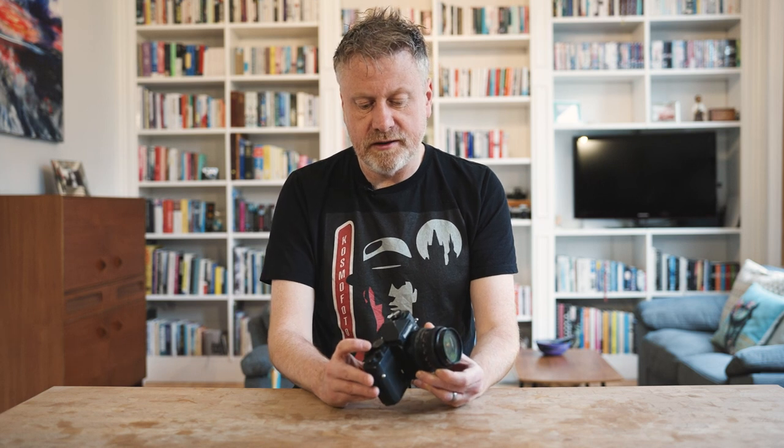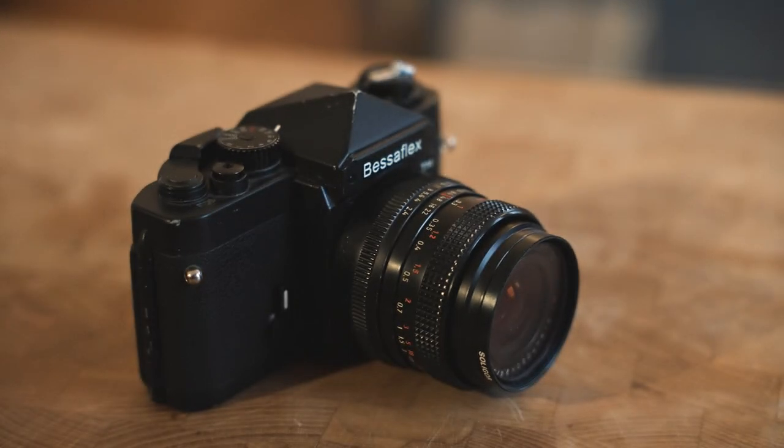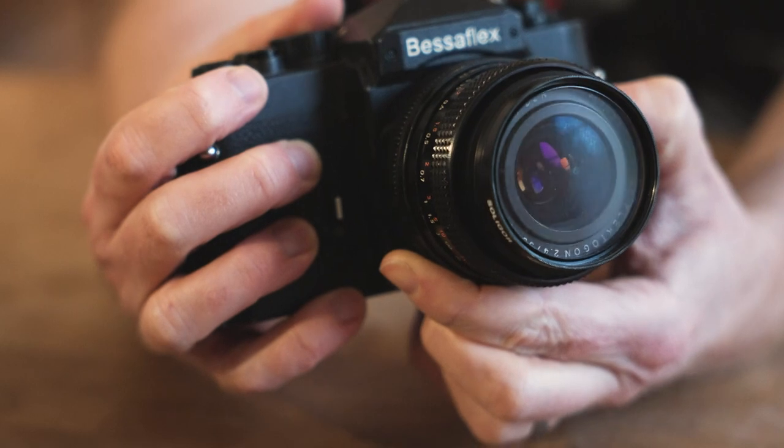The Bessaflex is a 1980s body which has been brought up to date a little bit. You have a top speed of 1/1000th, comparable to cameras from the 1970s. The 70s was really the golden age of M42 lenses — you still had companies like Pentax, Ricoh, Practica in East Germany, Zeiss Ikon and Voigtlander in Germany making M42 models with some really good lenses. The thing about M42 is it wasn't a proprietary lens mount — there was no licensing required to make lenses for it.